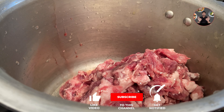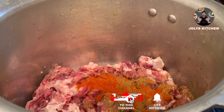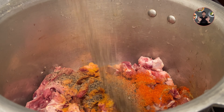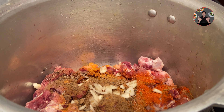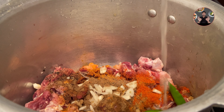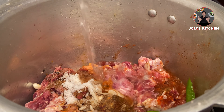In a cooker, take 1 kilogram beef. Add 1 tablespoon coriander powder, half tablespoon red chili powder, 1/4 teaspoon turmeric powder, half tablespoon pepper powder, 1 teaspoon garam masala powder, 6 chopped garlic cloves, 1 inch size chopped ginger, 2 chopped green chilies, 1 teaspoon lemon juice, 1.5 teaspoon salt. Add half cup of water.